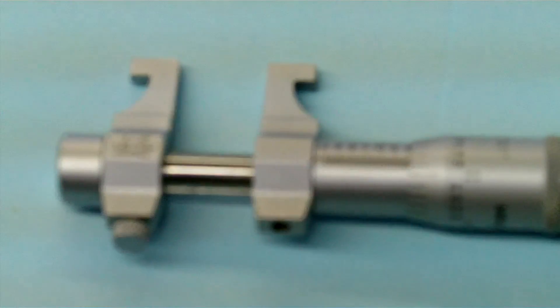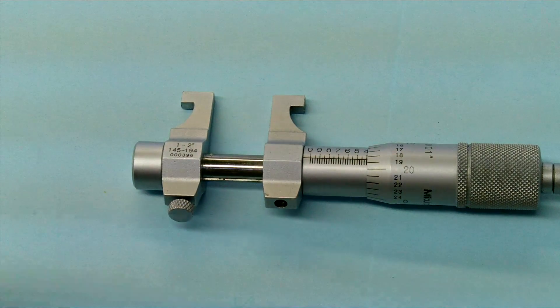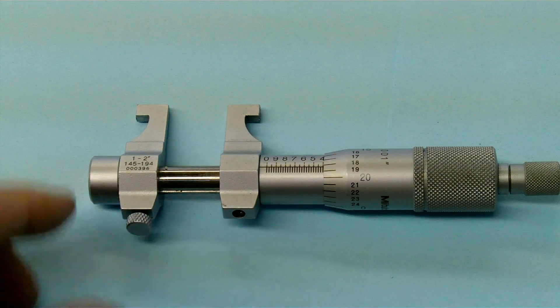Moving right along, what we have is a mic for measuring grooves. This particular mic is for measuring grooves and again we have the mechanical scale on it.